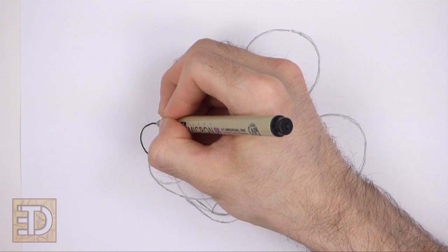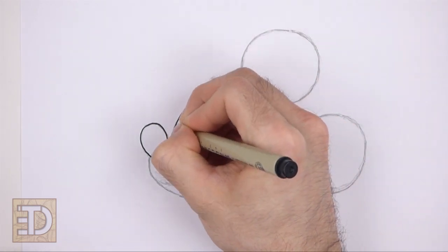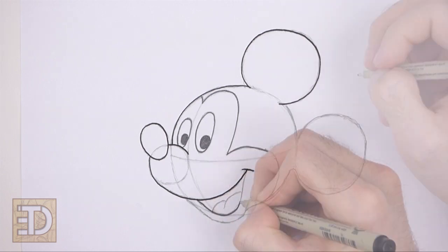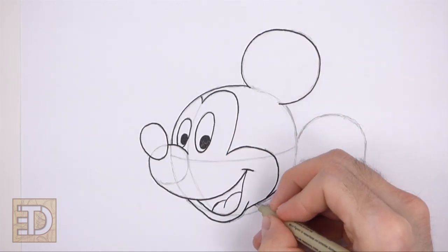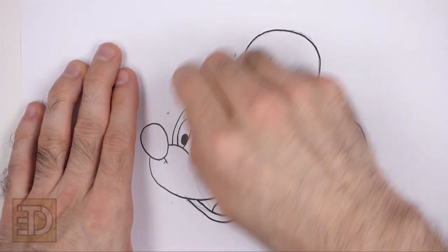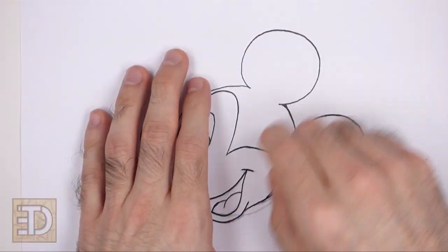Go over the final sketch lines with a pen, a marker, or any other type of permanent ink. The next few steps are sped up so that the video won't be too long. Take your time and be careful when you ink your drawing to avoid any accidents. Don't ink the initial guidelines — only the final drawing. After the ink dries, get rid of every pencil mark with an eraser for a cleaner drawing.